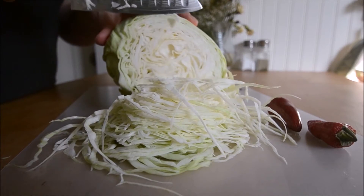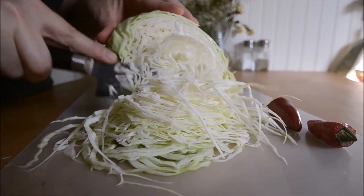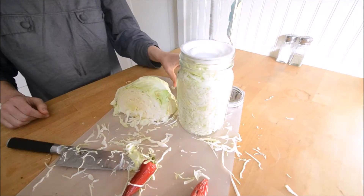But this little guy is not just for brewing beer, wine, and cider. It's also perfect for fermenting foods like kimchi and sauerkraut.